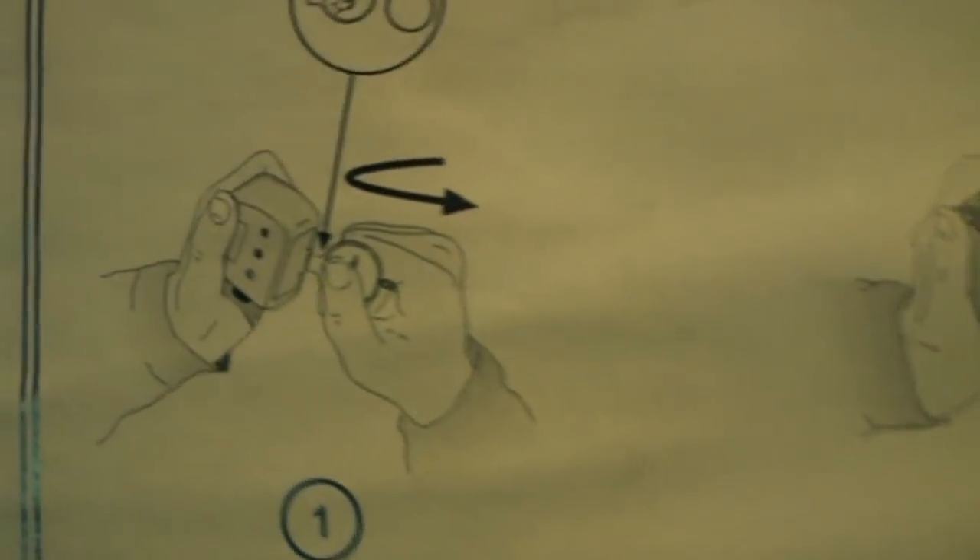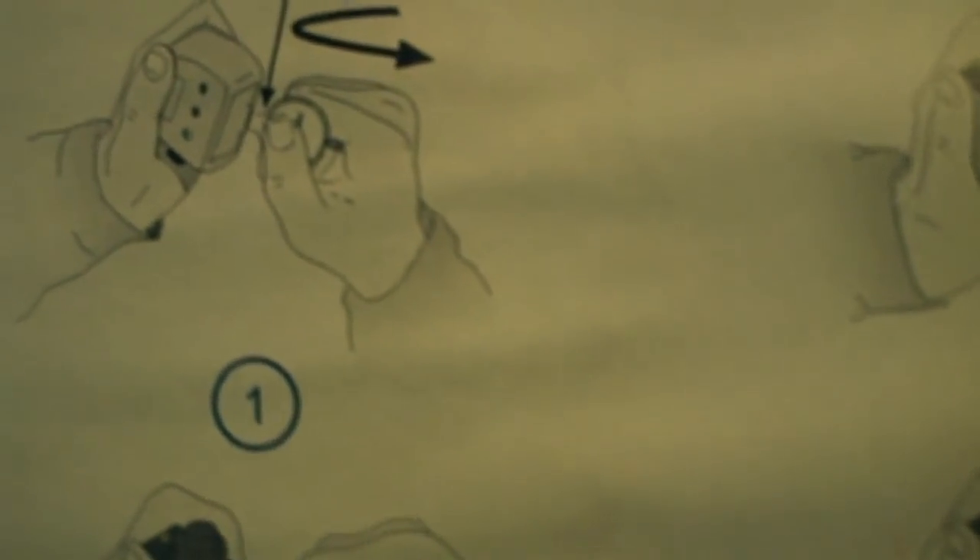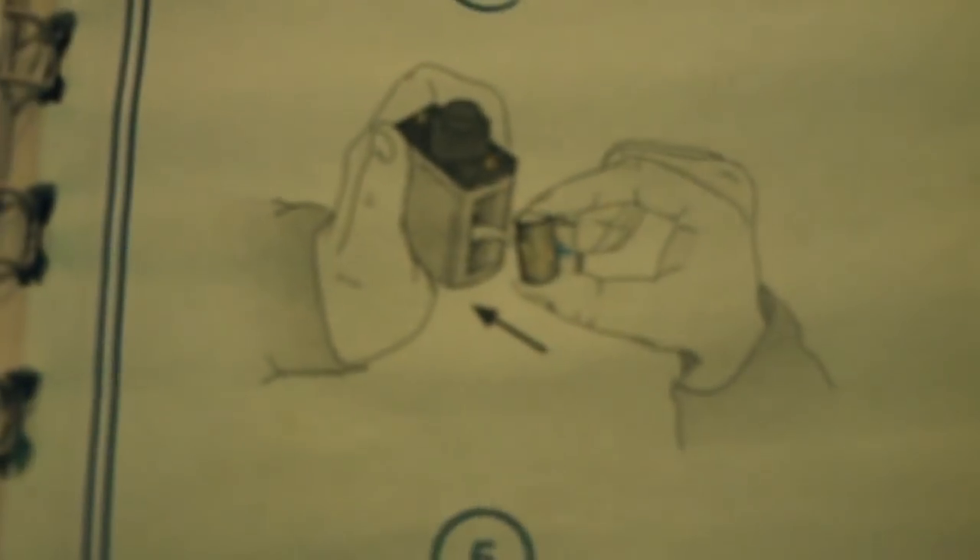For battery replacement: use the cover opener to open the cover, then take out the battery and insert a new one. It's not that hard once you get used to it.